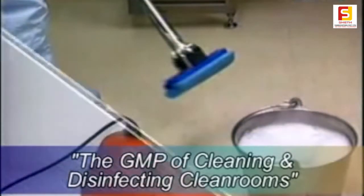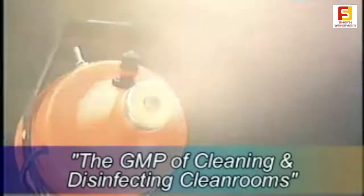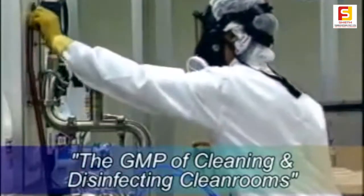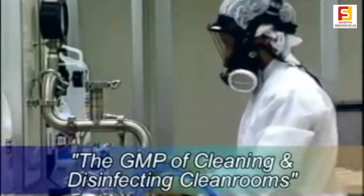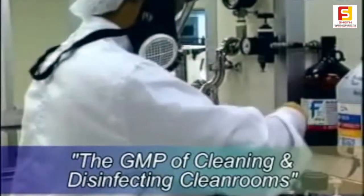SOPs may require periodic fogging of the cleanroom. This process takes place after the regular cleaning has been completed. The whole area is treated with a fine, decontaminating spray. As the fumes are generally harmful if inhaled, it's important that the SOP is carefully observed and that the operators are properly protected while preparing any of the solution as well as during the fogging operation itself.